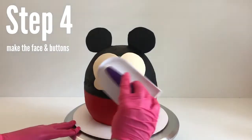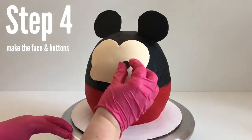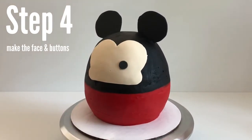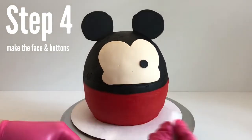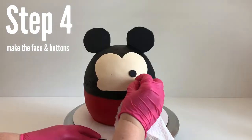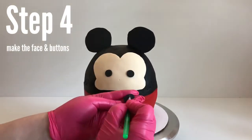You can smooth out the face with a fondant smoother if needed, then go ahead and place the eyes, nose, and buttons — put a little bit of water on the back of each piece of fondant. Be careful not to use too much water though, because we don't want the black to bleed. Make sure you place each eye directly where you want it right away, because the black will streak. If that happens, just soak it up with a paper towel and wipe it away.